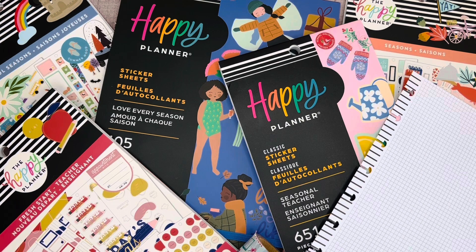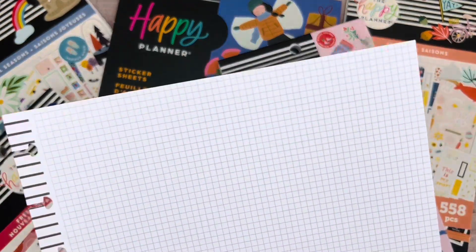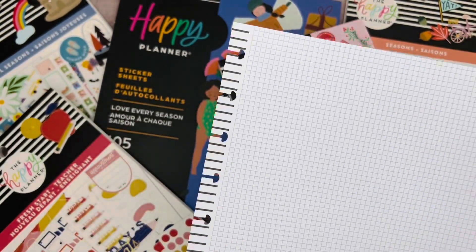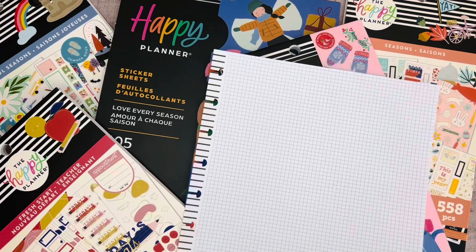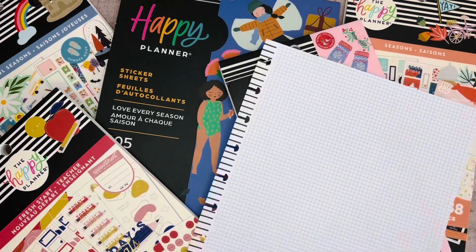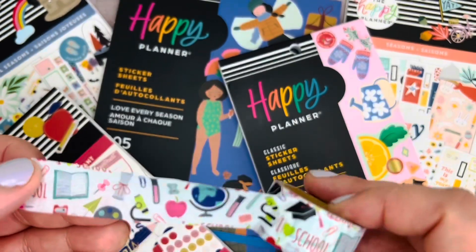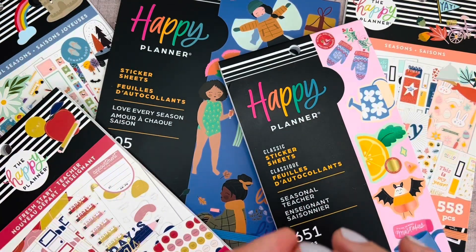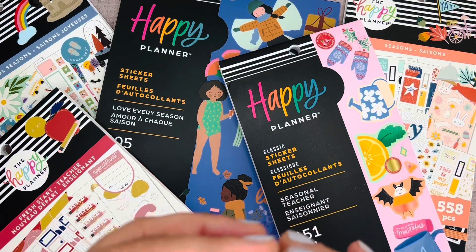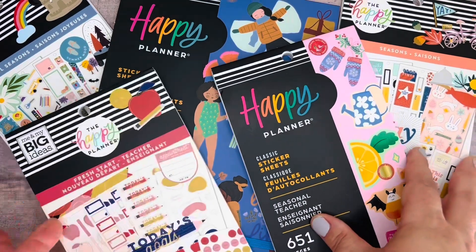I have pulled a few different sticker books that have some great back-to-school stickers. I also have a piece of filler paper — some with dotted lines, and this sheet is a grid line, which I think would be perfect for back-to-school. And I also have this washi tape that I'm going to use. It came as part of a seasonal washi pack from Hobby Lobby a couple years ago, but I do still see it in stores from time to time.